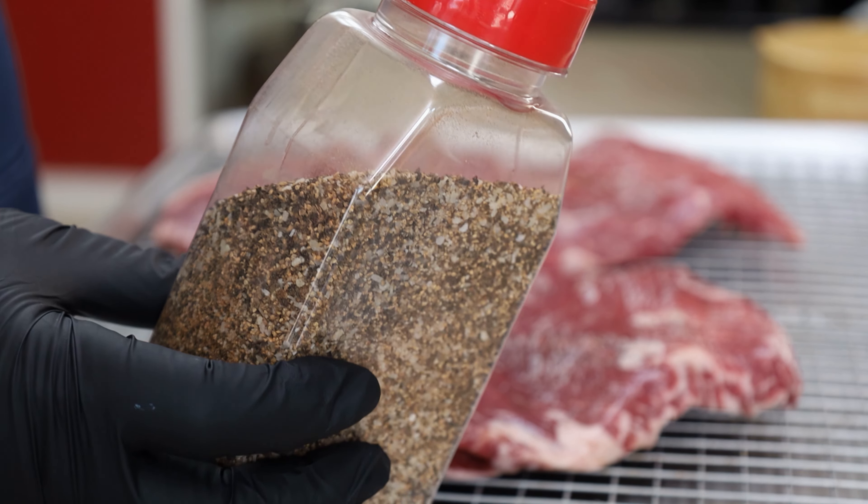If you want to make a smaller amount of this, I'll give you the ratio here. Two tablespoons of kosher salt, two tablespoons of cracked black pepper, two tablespoons of granulated garlic, one tablespoon of smoked paprika, and one teaspoon of chili powder.